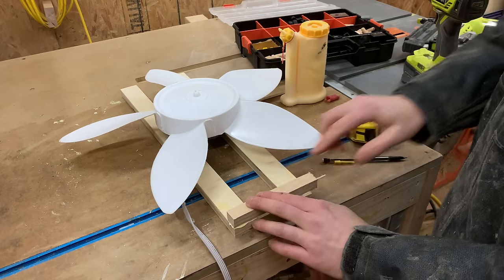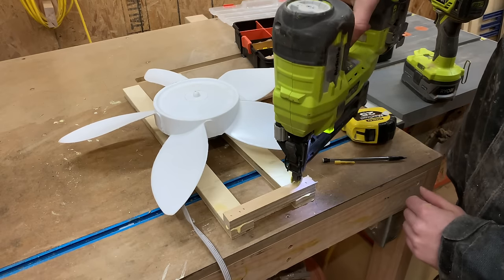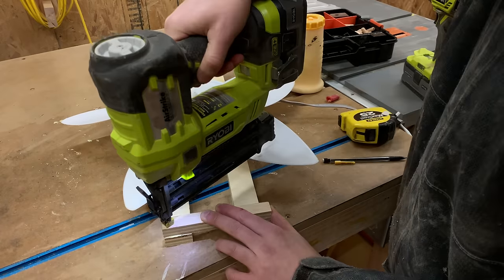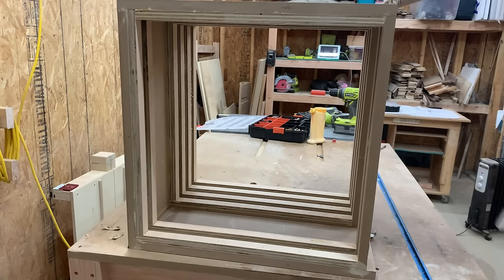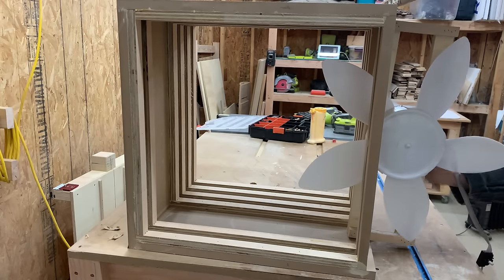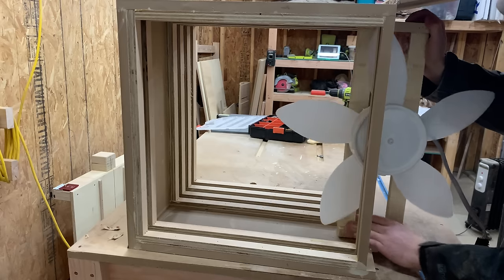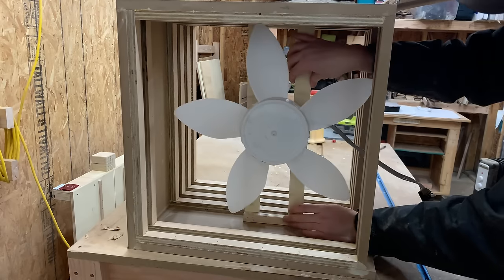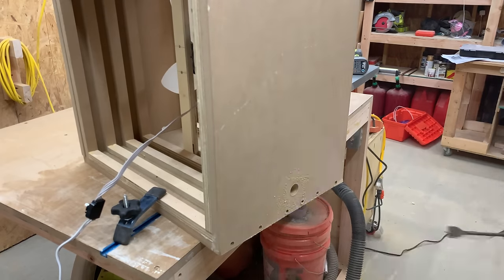To keep the fan nice and rigid and not wobbling when it's on, we added two more scrap pieces to the top and bottom with some glue and brad nails. Then we could slide the entire fan assembly inside the box. Once the fan was inside, we figured out where we wanted the power cord to come out and used a spade bit to drill a large hole.